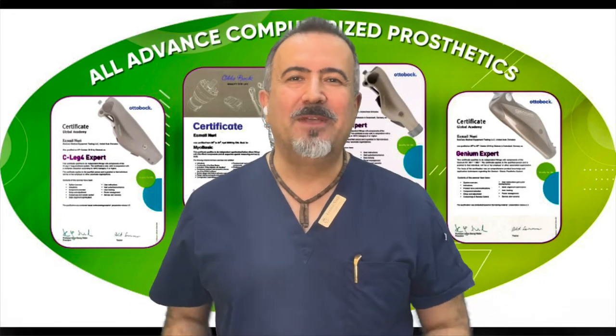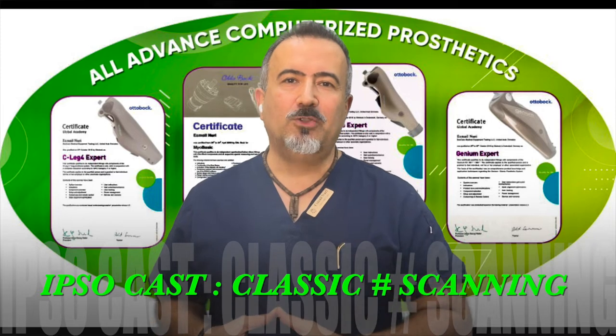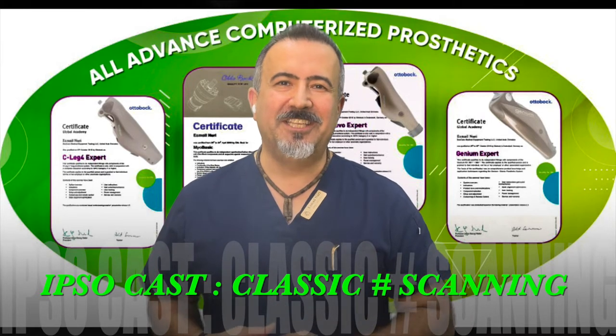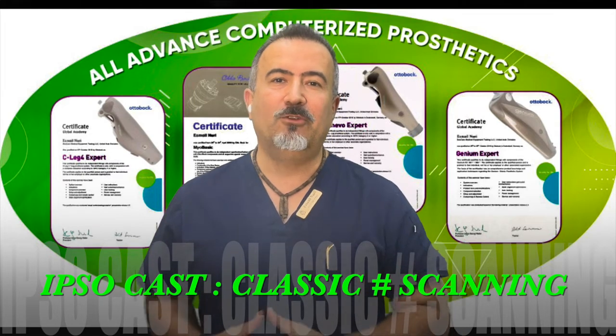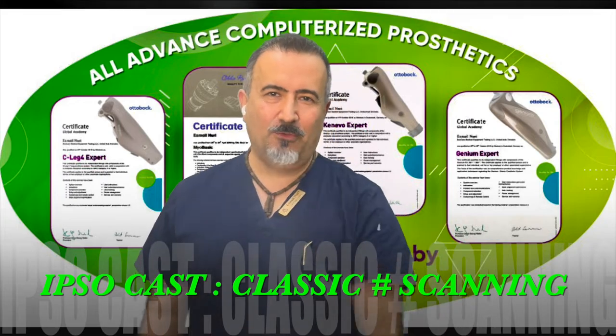Welcome back to BestCare Forum. In the first video, Mr. Hartman will show us how to do the casting in the classic way. When you continue watching, in the second video, you will see the same casting for bologna with the scanning. Let's go for it.